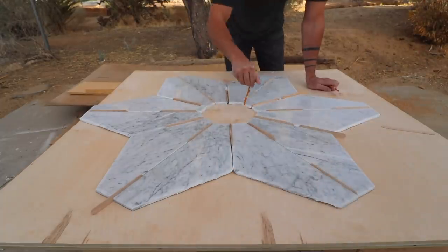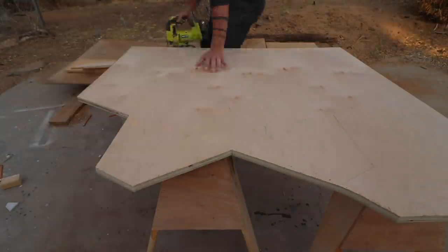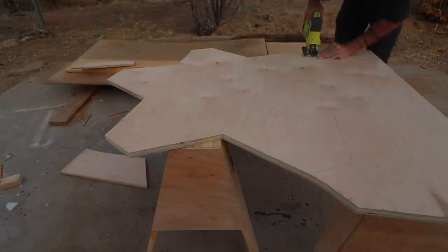I traced the outline of all the tile and then removed them and cut out this star shape with my jigsaw. Now I want to double up this plywood, but I also don't want an edge that's too thick.